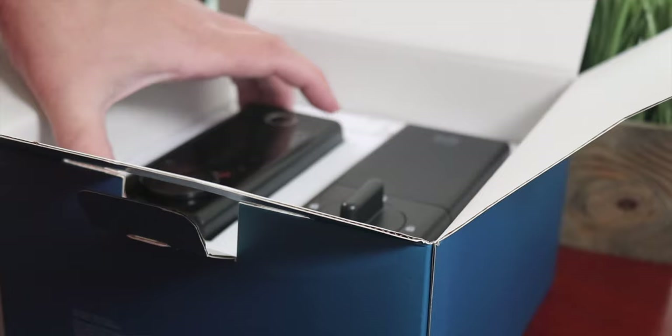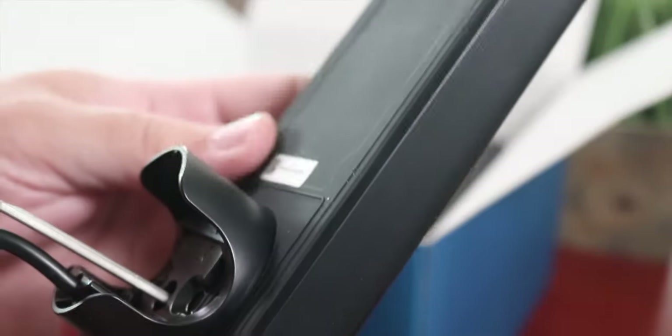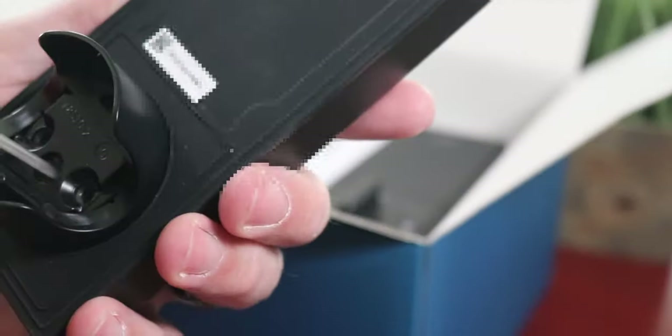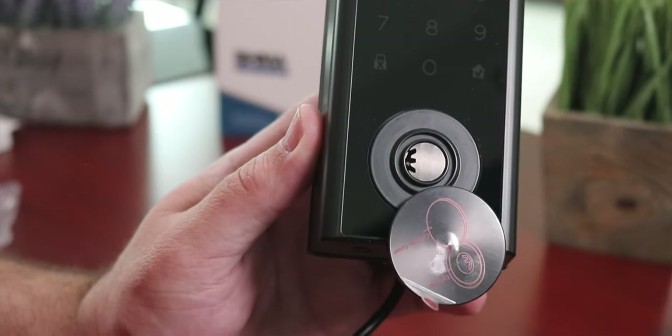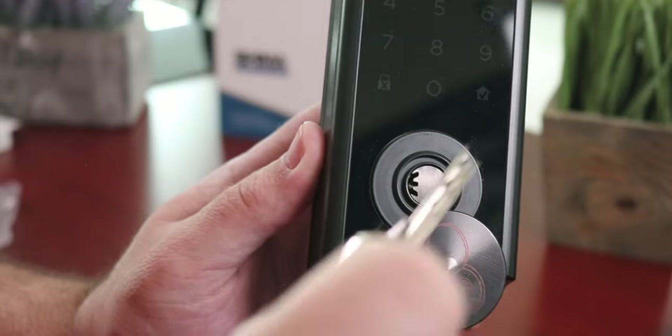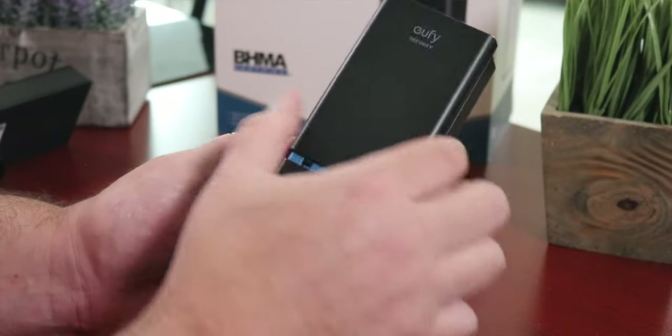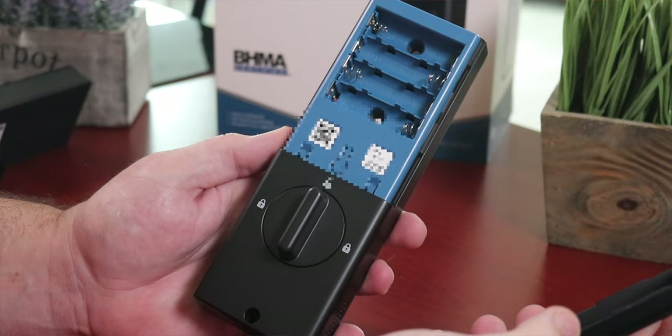I got to tell you, from the get-go when I unboxed this thing — this thing is built like a tank. This is actually one of the heaviest, if not the heaviest lock I've ever tested or reviewed. I've reviewed a bunch of them, seen a bunch at CES and other places. This thing is full metal everywhere you look. The only plastic I found was the back cover where the battery goes. Everything else is full metal.